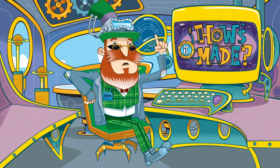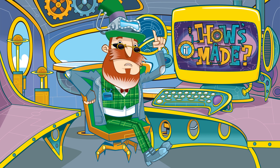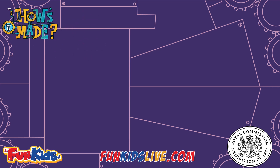Come back soon and find out more about manufacturing with my splendid stipendiary compendium. How's it made? With support from the Royal Commission for the 1851 Exhibition. Find out more at funkinslive.com.